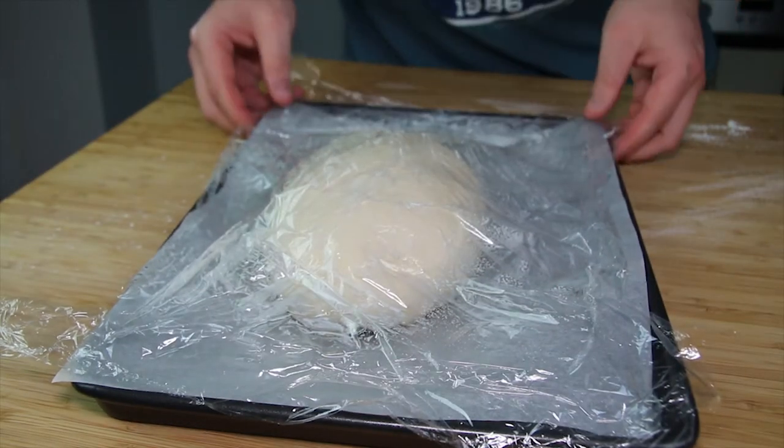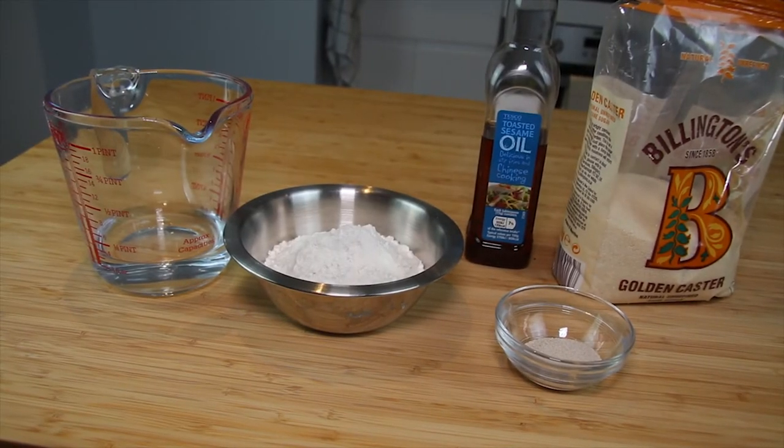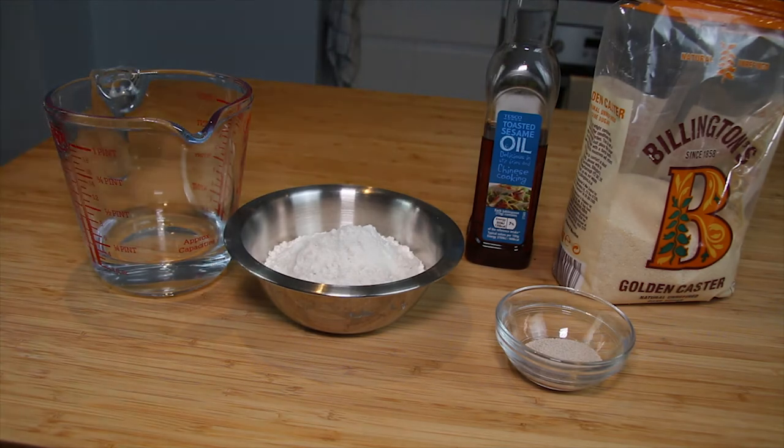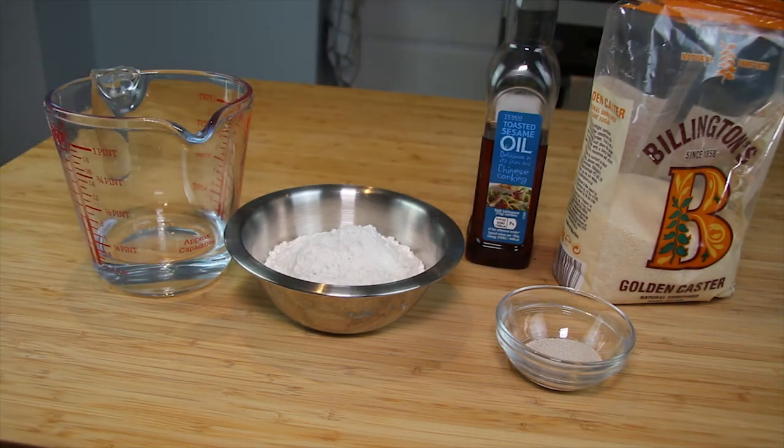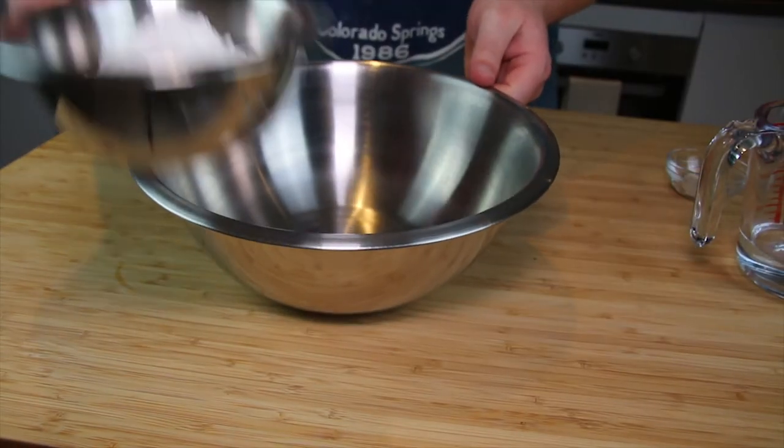We're now going to make the topping for the bread. This is how it gets its name as tiger bread — the topping cracks in the oven and makes different patterns. For the topping you will need 90 grams of rice flour, three and a half grams of fast-action yeast, a pinch of salt, one teaspoon of caster sugar, half a tablespoon of toasted sesame oil, and 90 millilitres of warm water.